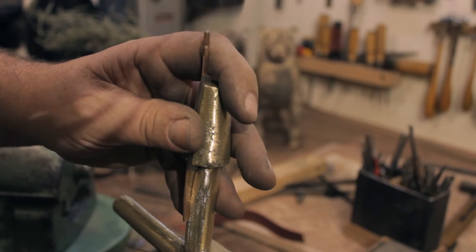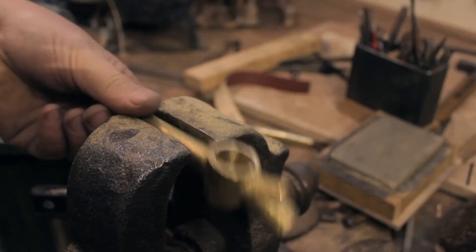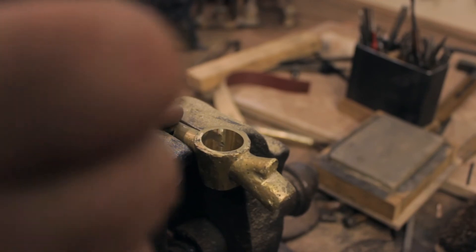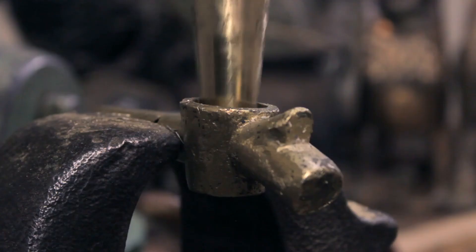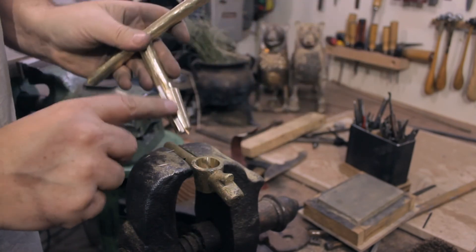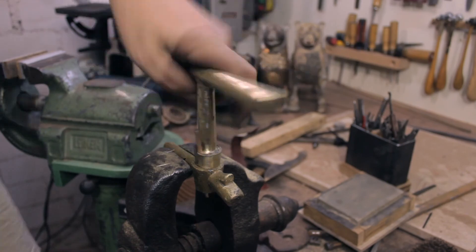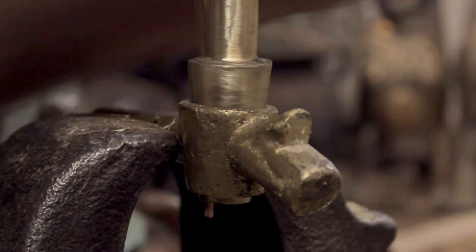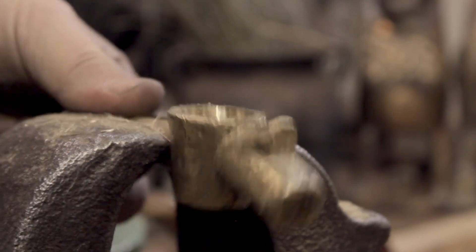It's a shame that grub screws weren't around in the 15th century. The reconstructed tool works like a charm, and I think I can save hours by reaming the cones instead of grinding them. Now, if only I had a similar tool for the stopcocks.